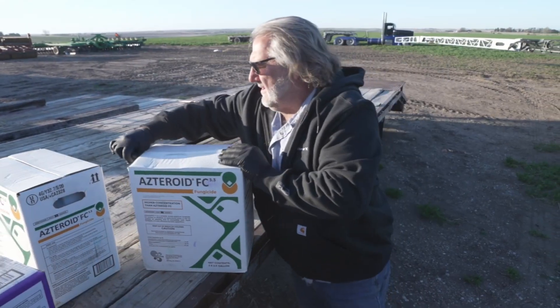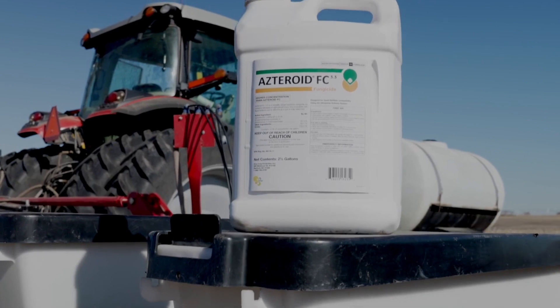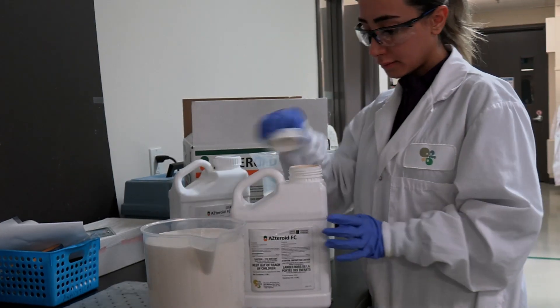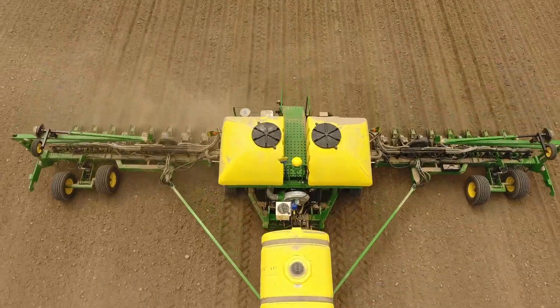For example, Asteroid FC 3.3 — the U.S. brand name — or Asteroid FC 390 — the Canadian brand name — for VIVE's solo azoxystrobin product, normally applied in furrow.